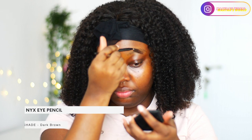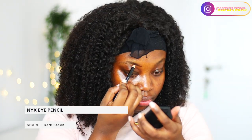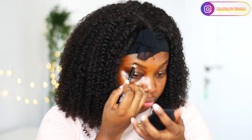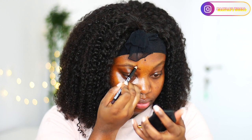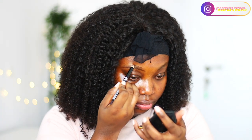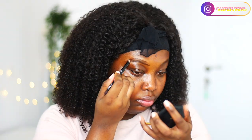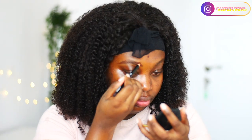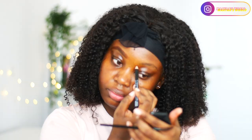I'm going to start off with my eyebrow and I'll be drawing them using my NYX eye pencil in dark brown. I'm going to go over the shape of my actual eyebrow, draw over them and deepen it. I'll also be using a spoolie to blend the outer edges of the brow so that they look very seamless and natural.